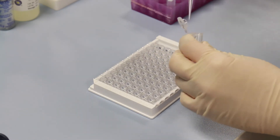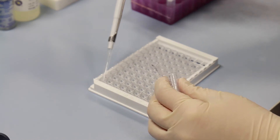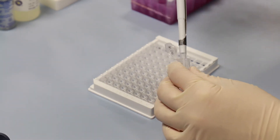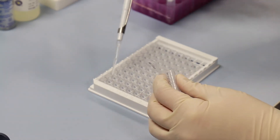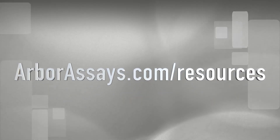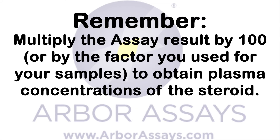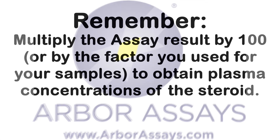Add 50 microliters of the treated diluted sample directly into the wells of the plate from the kit and follow the kit protocol. You can view the recommended protocol for setting up the assay on our video resource page. Remember to multiply the assay result by 100, or by the factor you use for diluting your samples, to obtain plasma concentrations of steroid.